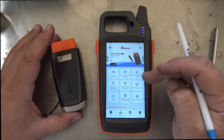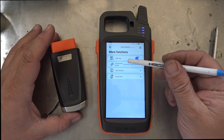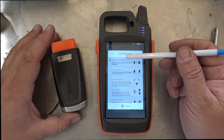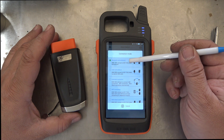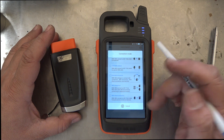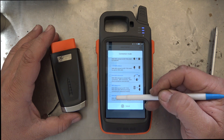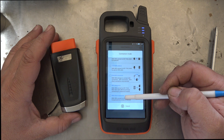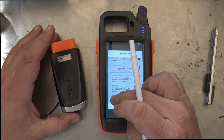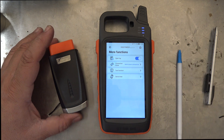So what we've got to do is go to More Functions and then go to the second one down, which is Connection Mode. At the moment it's set on the first one here — Mini USB connection to the Key Tool Max by USB. So we want to change that and go to the bottom one down here, which is max detection — Mini OBD connection to the Key Tool Max host, cannot access the internet. That's the one we want. So now we've put that on that setting.